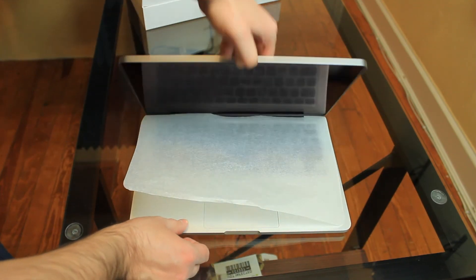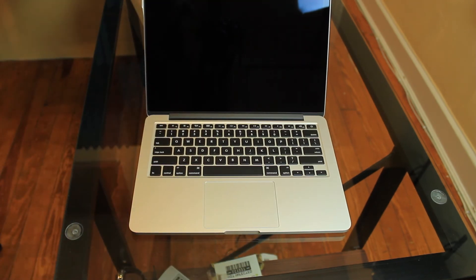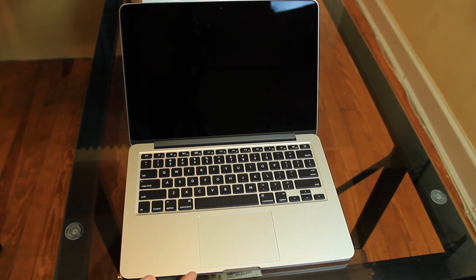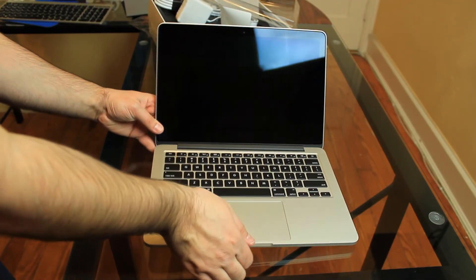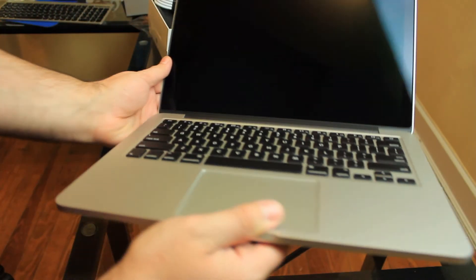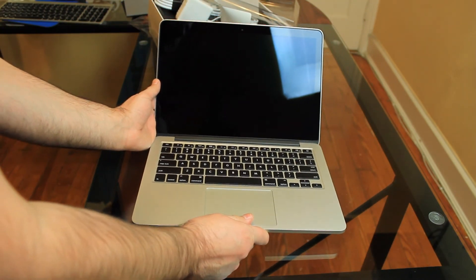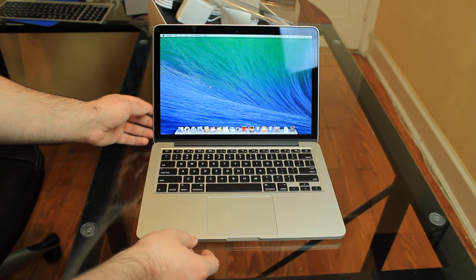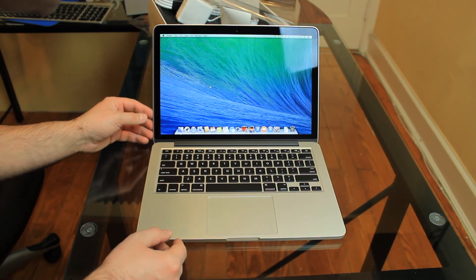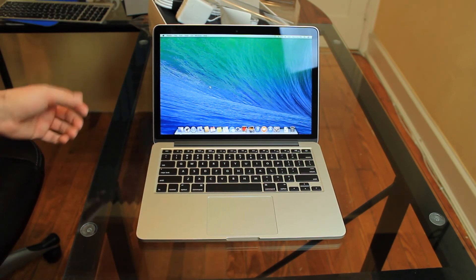Let's lift this up and remove this screen protector. There it is. I just love this design — it's so freaking thin on all sides. It's only 3.4-something pounds, so it's amazing. Let's start it up. The Retina display on this is freaking amazing. I can't believe how crisp and clear and how defined this image looks right now.